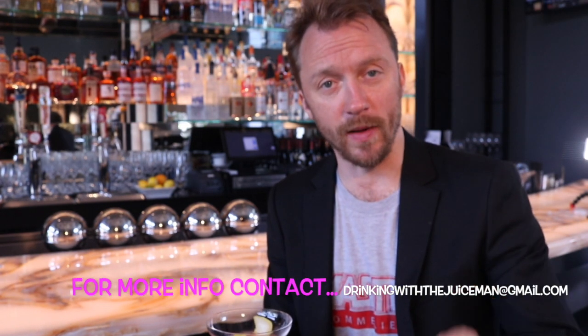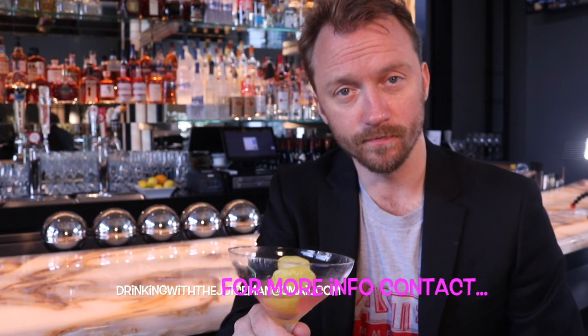This is Fred Dax. You're drinking with the Juice Man. Cheers to you. Thanks, boys. Cheers.